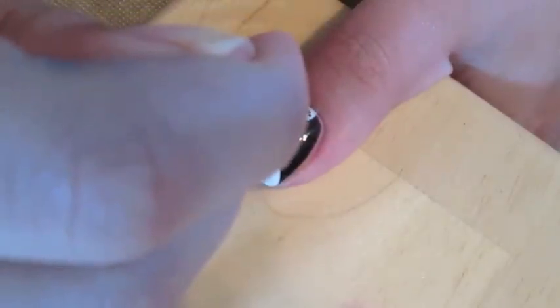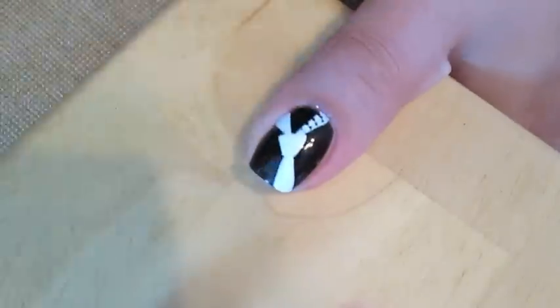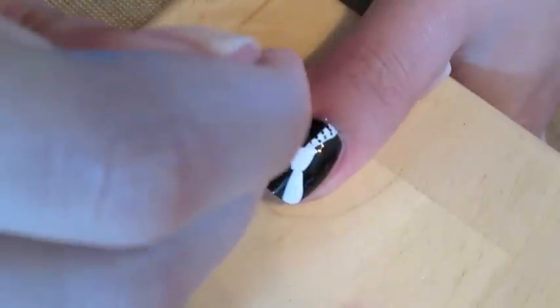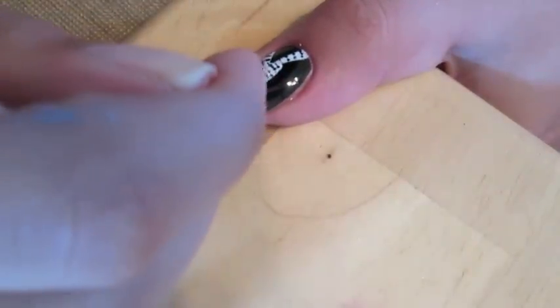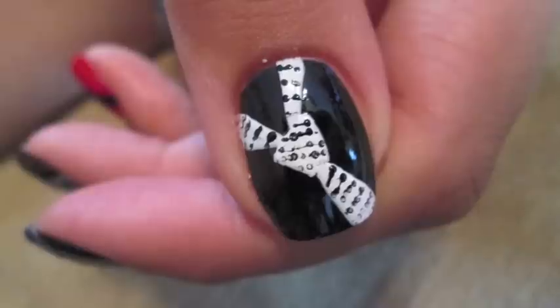My last step was to take the toothpick again with a black polish and I decided to create a design on the tie. It's basically just a bunch of little dots in diagonal stripes. I couldn't exactly mimic the detail on the tie of the book cover but this is close enough.